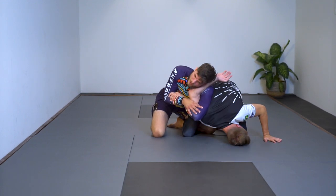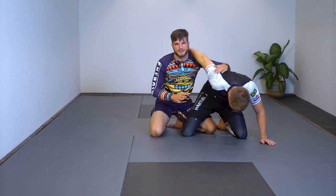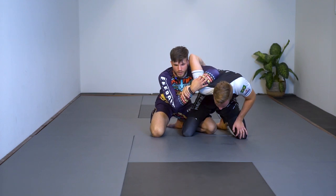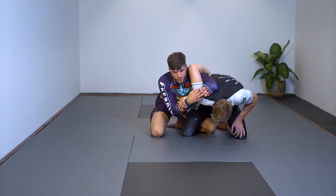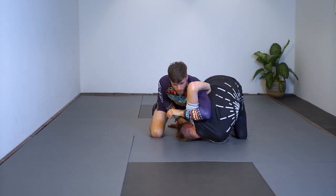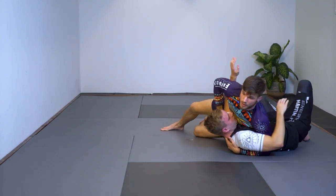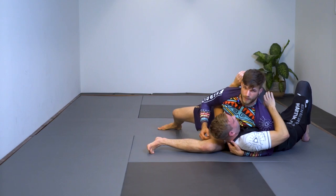If he falls down and still wants to go for the knee bar, I just keep the arm in control and get the submission. Another option: if he falls down on his left shoulder and goes underneath, I cross, get the head, bring my hips down, start working, and get the top position from there.